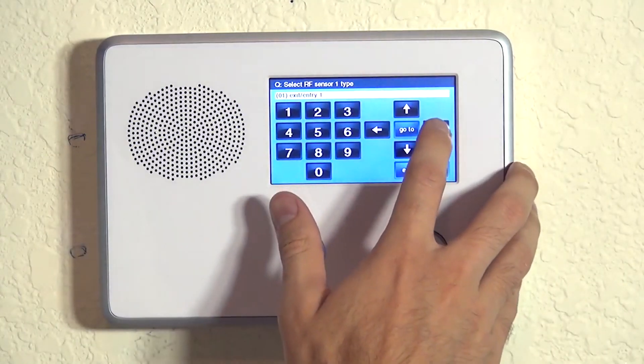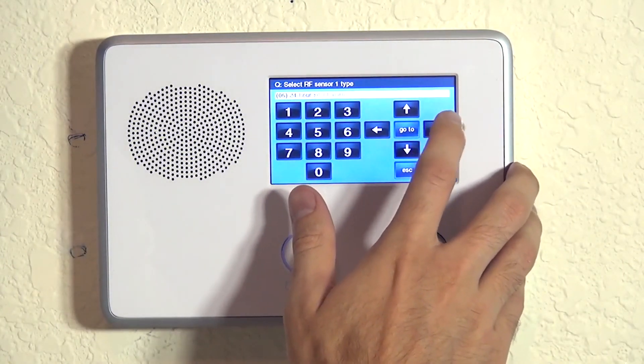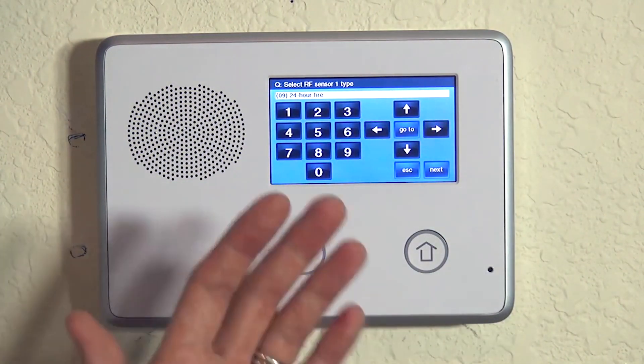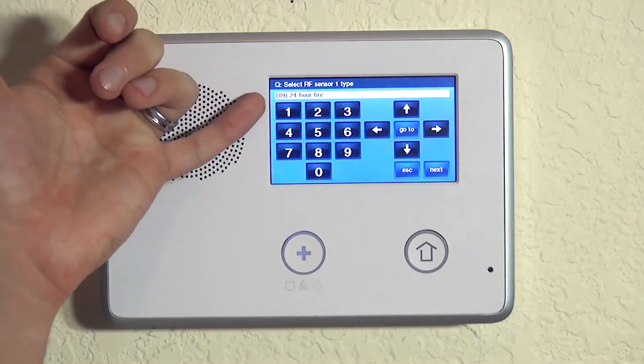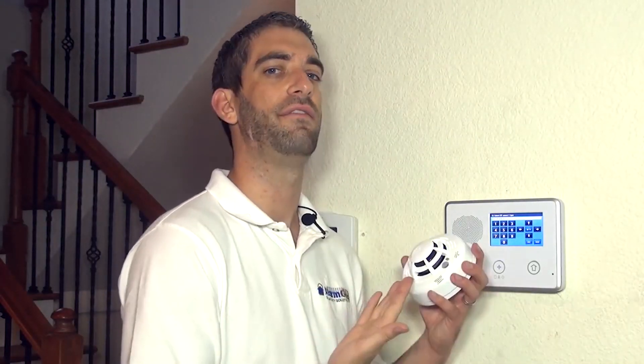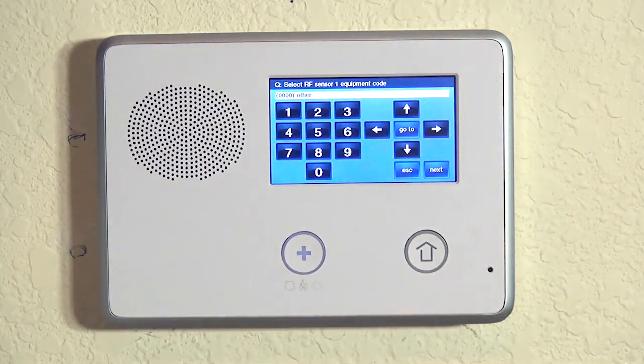First we're going to learn in our smoke detection zone, so we hit the right arrow until we see 24-hour fire. Smoke and heat we want to make 24-hour fire. That means it's going to send a fire alarm to the central station, and 24 hours means it will happen whether the system is armed or disarmed. Obviously with smoke and heat, it really should not matter if the system is armed — you would want that alarm to go to the central station no matter what. So we lock in our 24-hour selection with a down arrow.